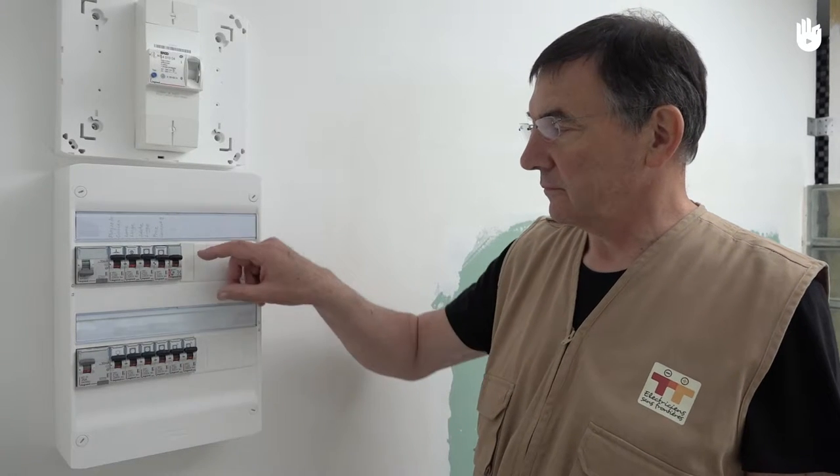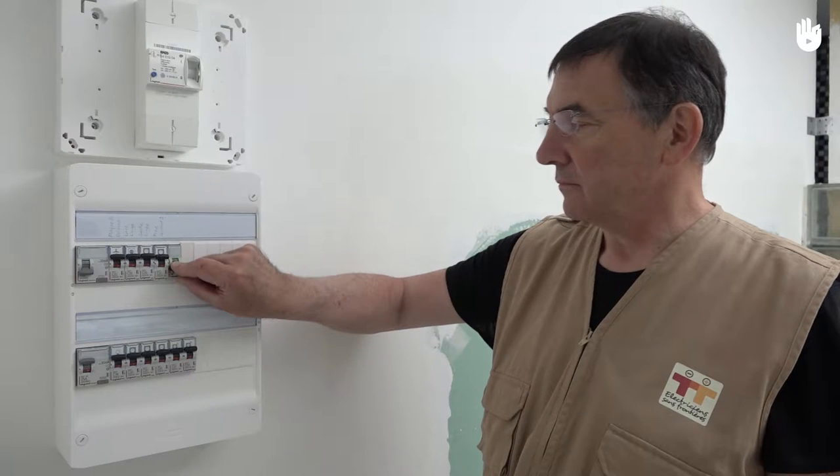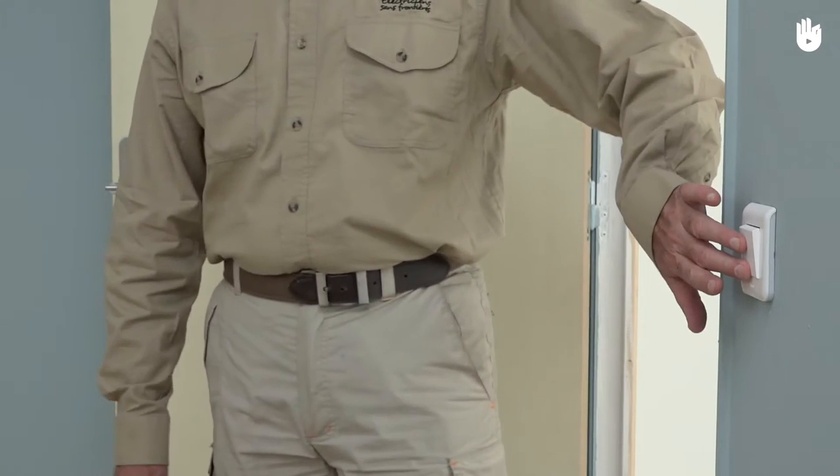Before any electrical intervention, be sure to turn off the power at the main circuit breaker for the network concerned. To connect a simple switch,